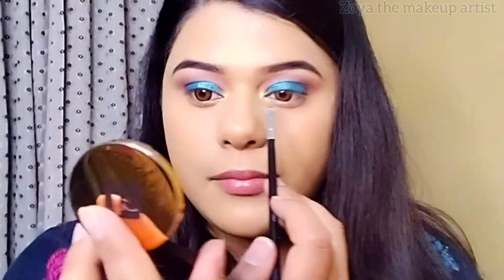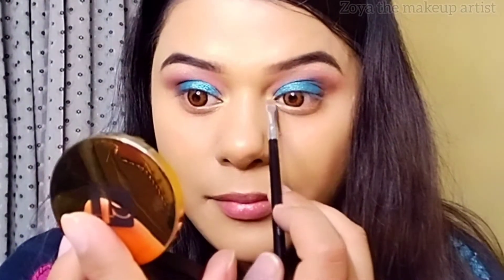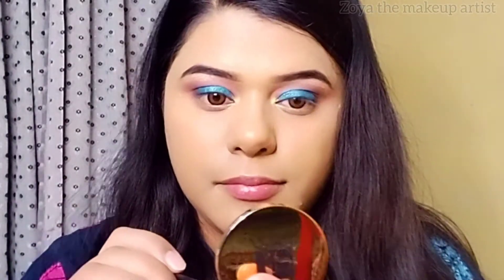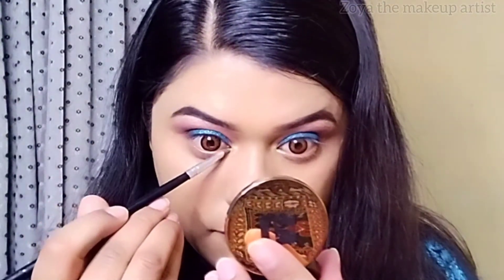Today I will apply this to the lower lash line as well. This is a good shade and will be very bright on the lower lash line.